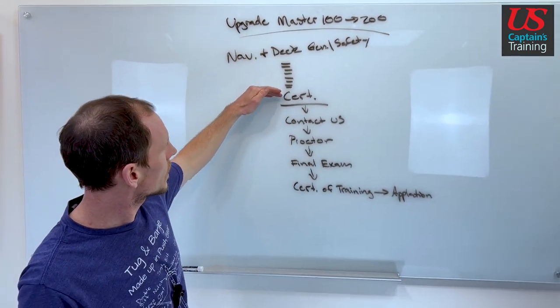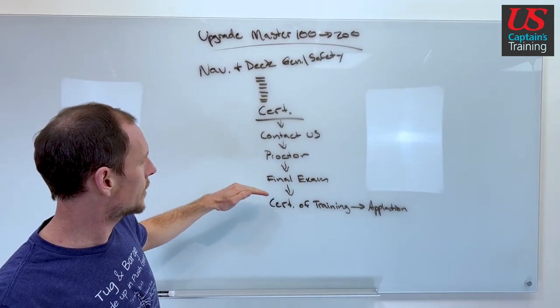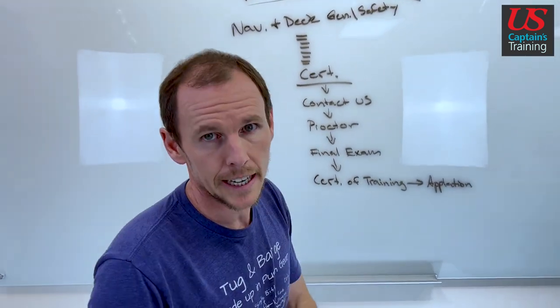You complete all the quizzes, unlock the cert, contact us, and we'll put you in touch with the proctor. You'll finish your final exam, get your certificate of training, and include it with an application. Let's break that down a little bit further.